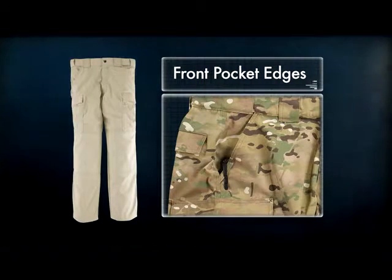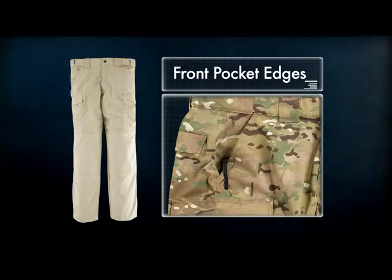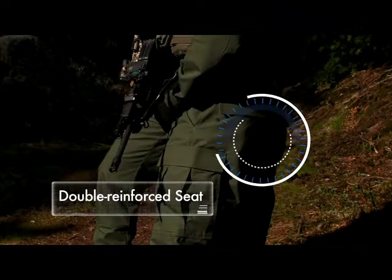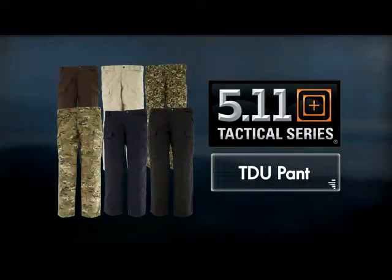Front pocket edges are reinforced with Cordura nylon, allowing the use of a clip-on accessory like a knife or a flashlight without wearing out the edges of your pockets. All TDUs also include the traditional double-reinforced seat and blousing straps.